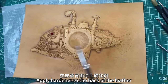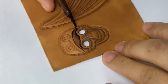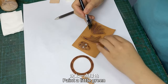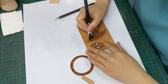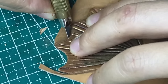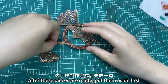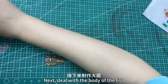Apply a haloner to the back of the leather. On the tail, add pectoral fins of the fish and paint a little grain. After these pieces are made, put them aside. Next, deal with the body of the fish.